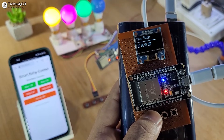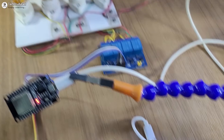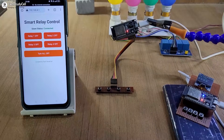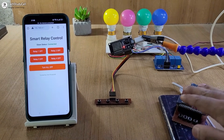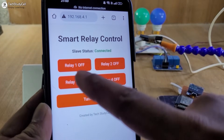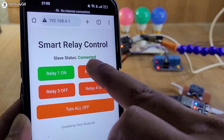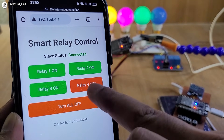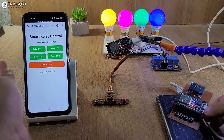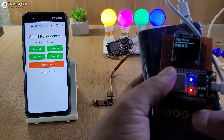Now before going to the details, let me give you a quick demo. Here you can see this is the master circuit and this is the slave circuit. These appliances are connected with the slave ESP32. The master ESP32 will create an access point. I have already connected with that access point from my smartphone, and as the slave status is connected, we can control the relays with this dashboard. Here you can see all the relays are on. We can also control the relay from the master circuit, and on the OLED you can see currently all the relays are on.